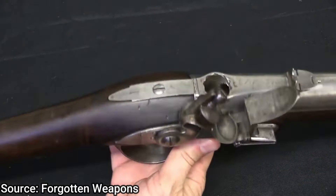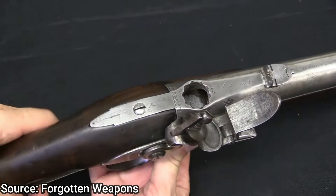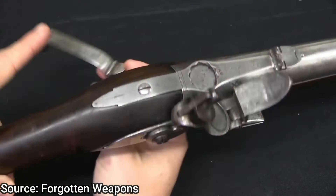The Ferguson Rifle was different from muzzle-loading rifles because the breech of the weapon is closed by 11 starting threads on a tapered screw, and the trigger guard serves as a crank to rotate it. You would load the ball into the breech, close the crank, it would cut off the gunpowder, and the rest of the gunpowder would be put into the firing pan.